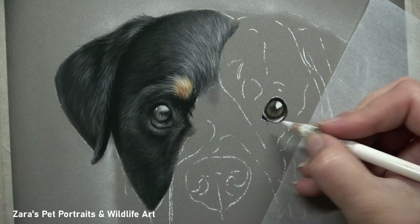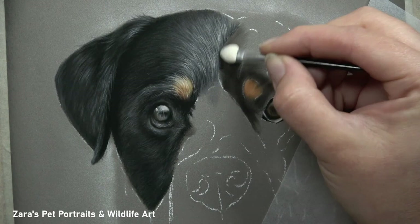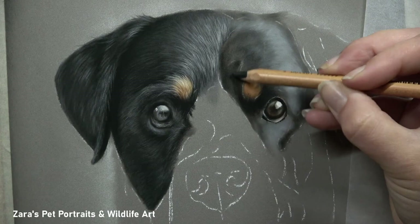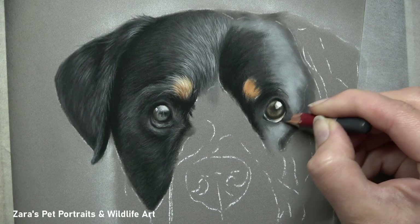When drawing Rottweilers, it's really important to get the main sets of markings in the right place. What makes this breed so iconic is their ginger eyebrows at the top, their ginger muzzles, and the patches on the front of their chest. We want to make sure those are in the right place — not only because that's what we all know from a Rottweiler, but because they are very unique to that animal. The size of the eyebrow patch will vary slightly depending on the specific dog, but getting them in the right position makes such a big difference to the overall facial structure.